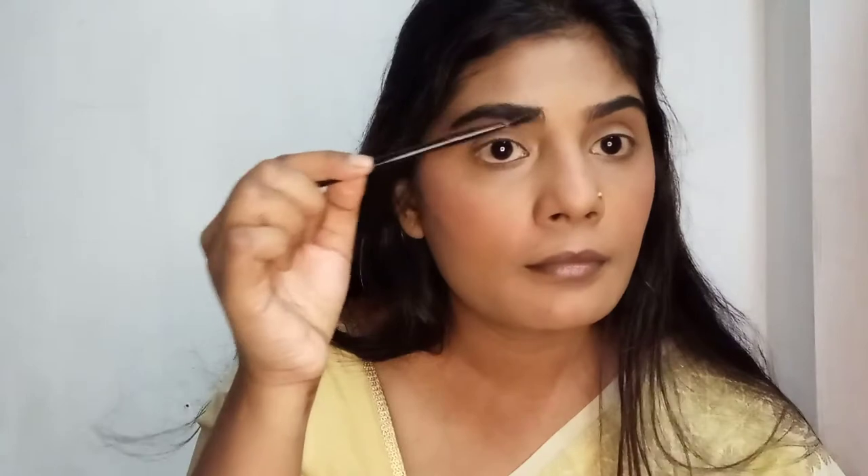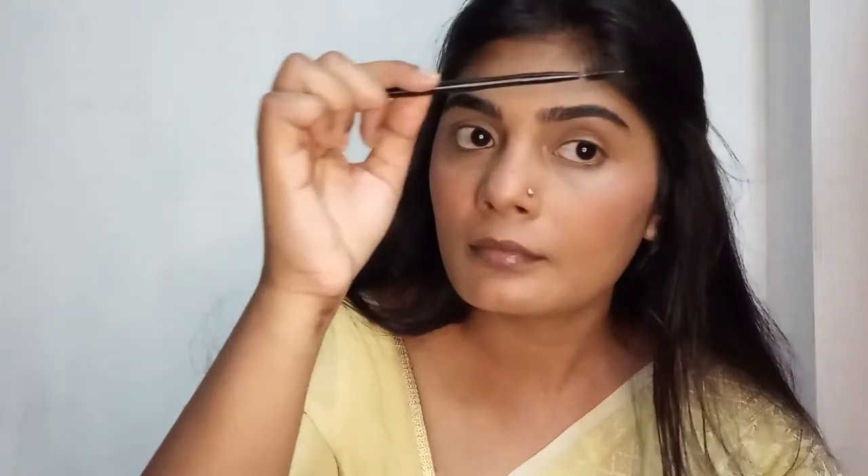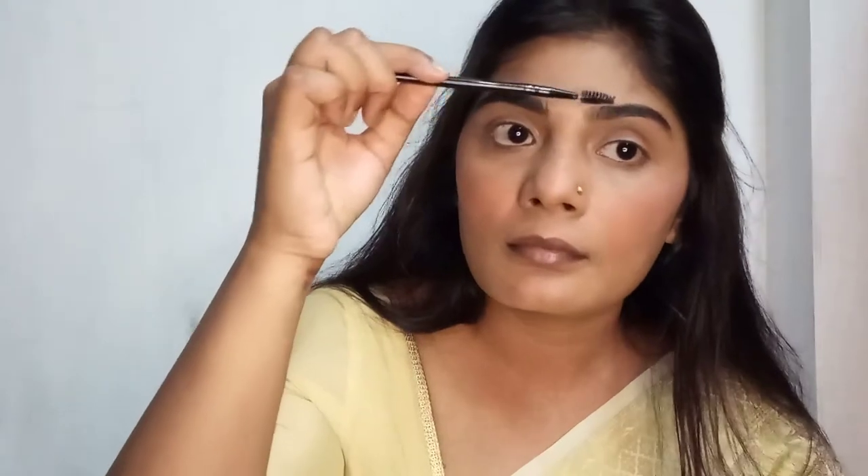All the products I'm using are very good and affordable. For eyebrows, I'm not going to do much — I'm just going to brush off all the extra powder or any foundation on them because I already have a well-defined eyebrow. But if you have a very thin or sparse eyebrow, you can apply a brown or dark shade from your eyeshadow palette itself.